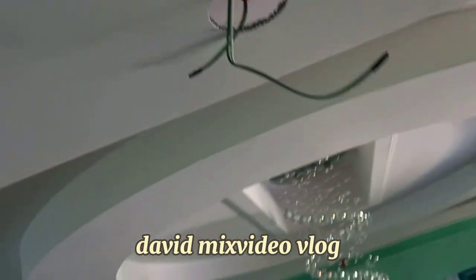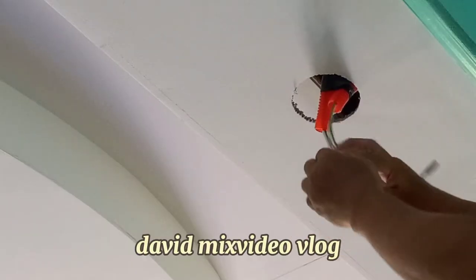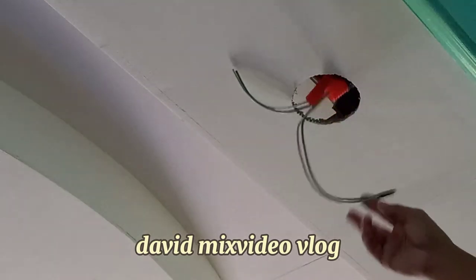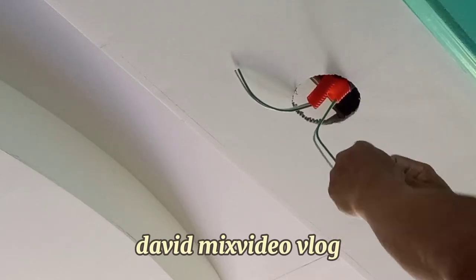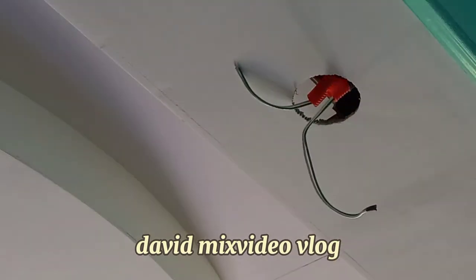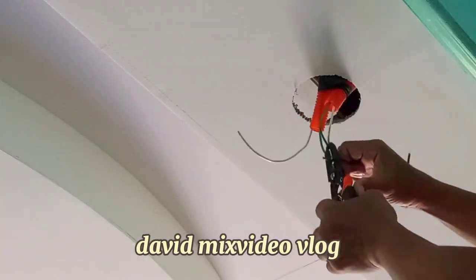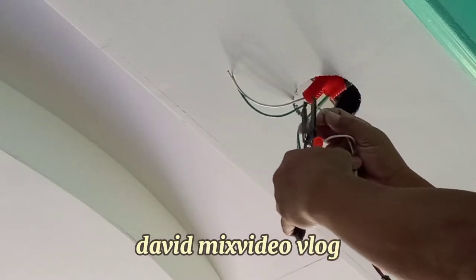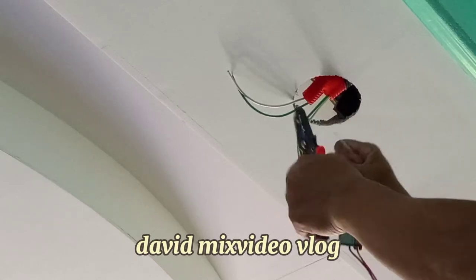I-kakabit na natin dyan sa may nakaabang na wire, dyan natin kakabit. Bali apat na wire yan guys, tag-dalawa sila at papunta dun sa isang LED. Yung isa kasi sira yan. Bali anim lahat yan na pin light.